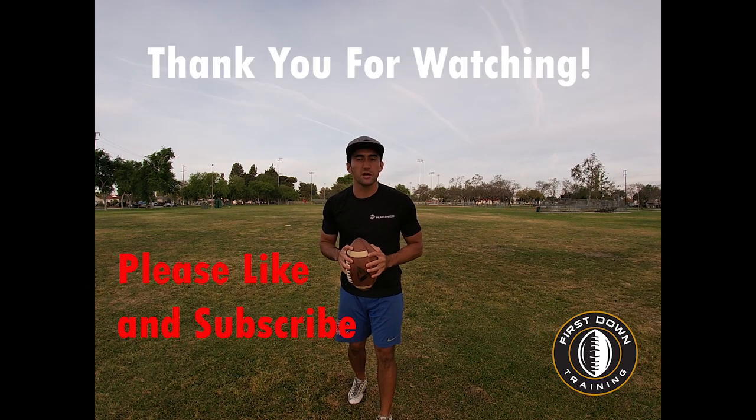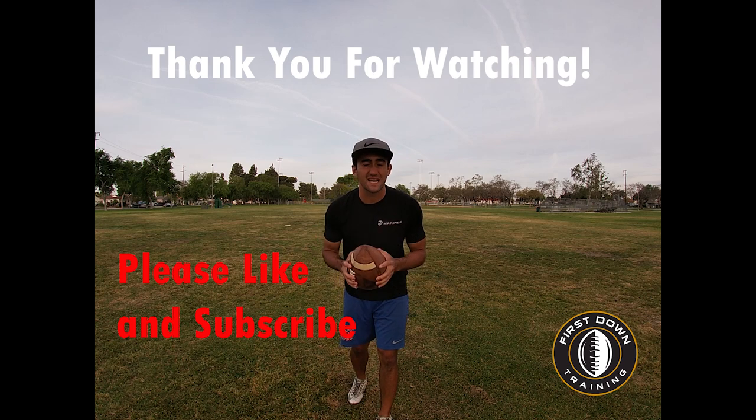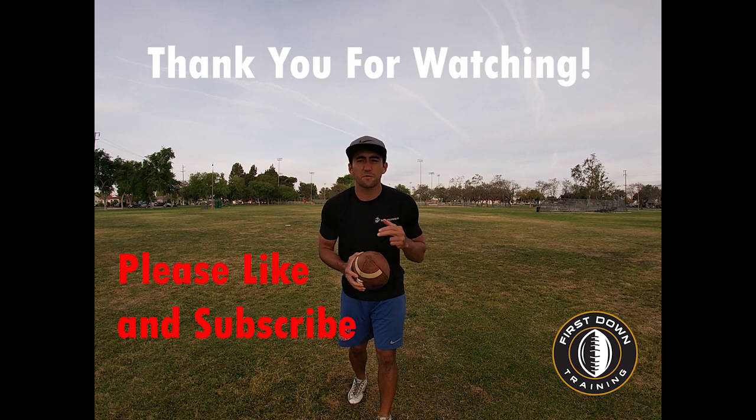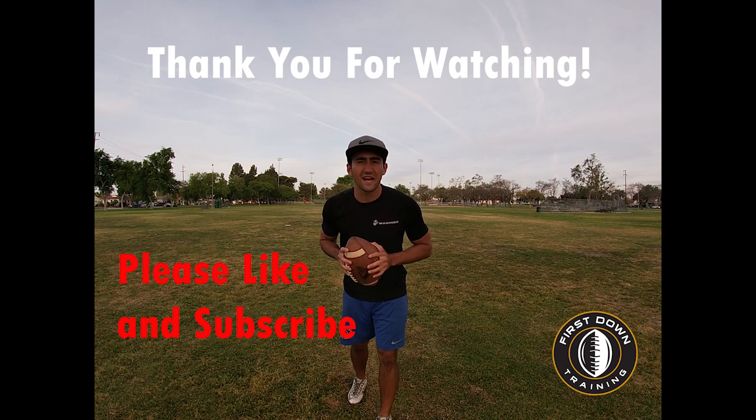Thanks for watching, guys — I really appreciate it. Please like and subscribe to the channel and leave any questions in the comments about anything quarterback, receiver, speed and agility, or anything football related. I'll see you next time.